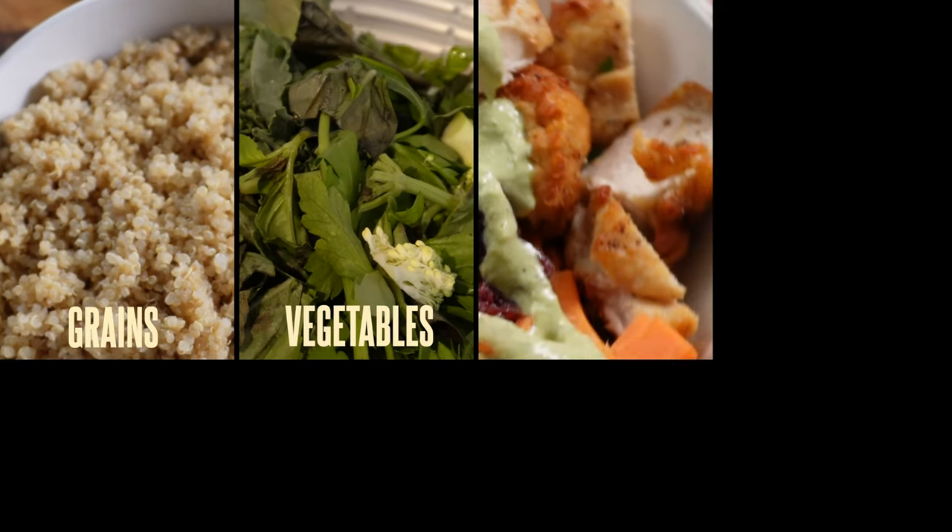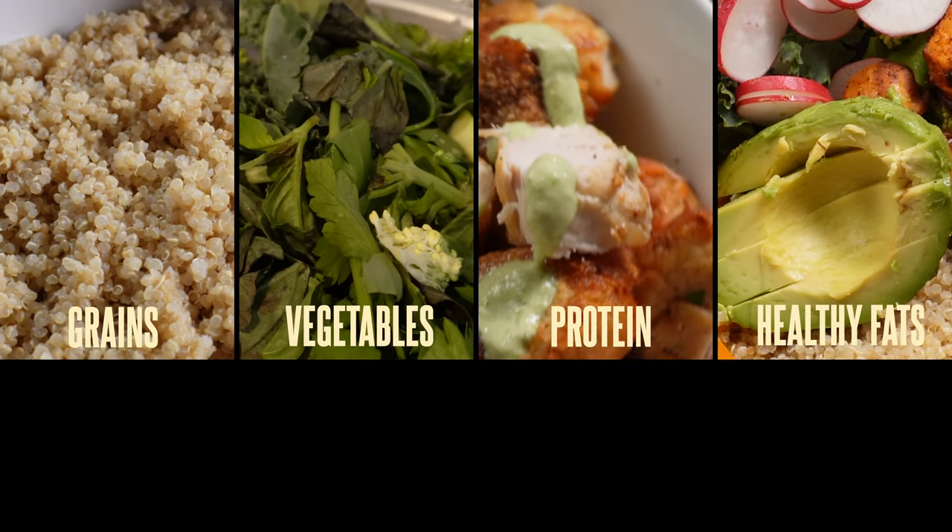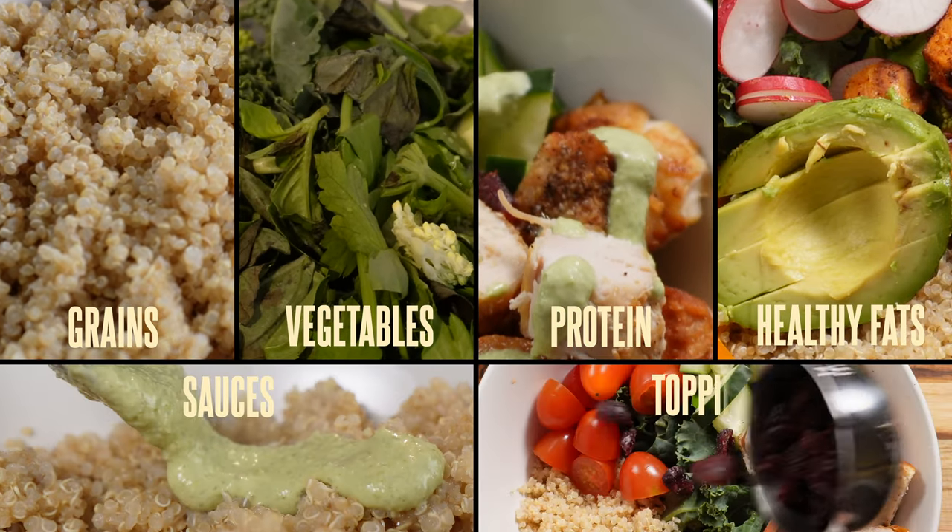Vegetables, protein, some healthy fats, and as flavour enhancers, you can also add sauces and toppings.